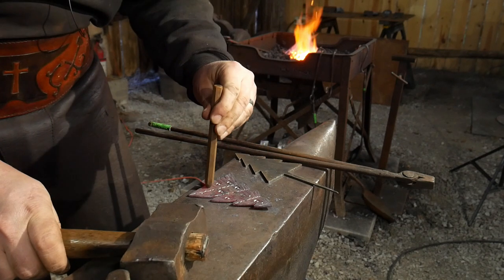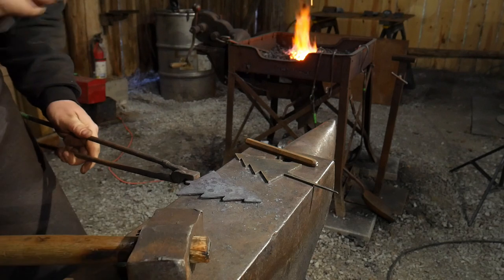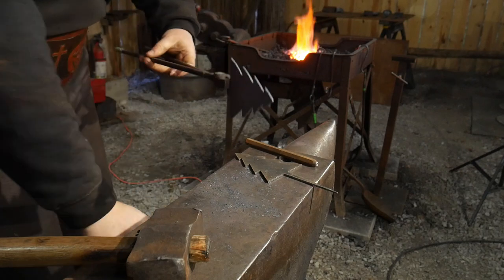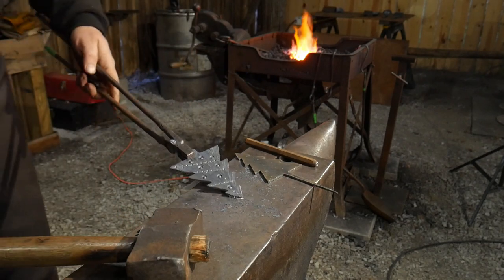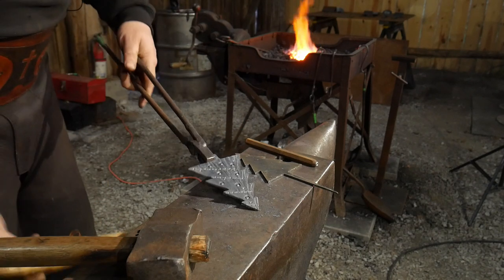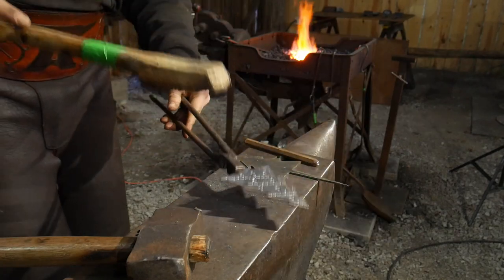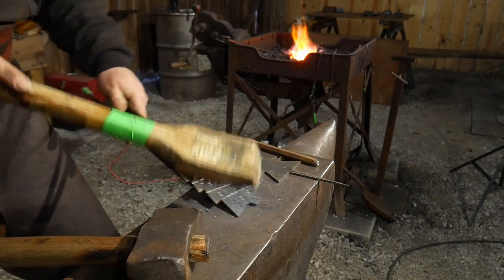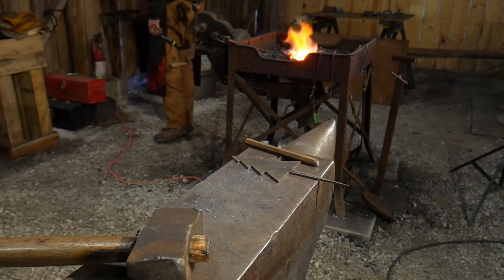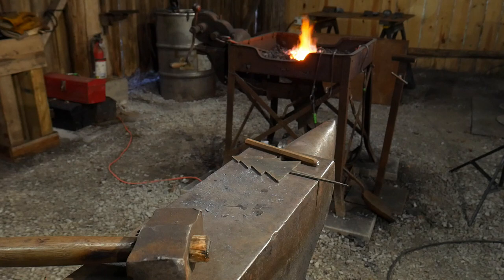There we go — I think that one needs one more right there. Flip that over, flatten it back out, and just like that you've got yourself a little Christmas tree ornament. Drill a hole, hang a little wire hook. If you want to brass brush it — go ahead — but it's not necessary to brass brush everything. I went through a whole year where everything was brass brushed, so go sparingly. Let's quench that off — and there you have it, a little Christmas tree. Stocking stuffer number two done.